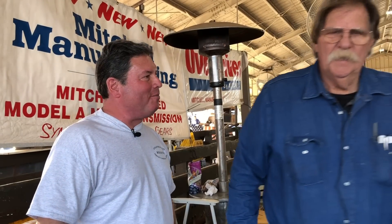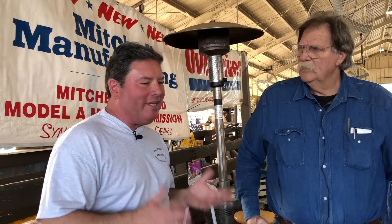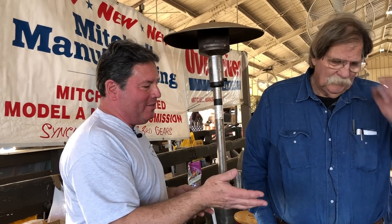We're at the Turlock Swap Meet. Look at Steve Mitchell — our good friend from Mitchell Manufacturing is here. We're going to talk about the Easy Check. This is a super cool and easy way to check your transmission fluid in your Ford Model A. We've talked about this several times. There are people that don't even realize that fluid leaks out of the transmission — that's normal in a Model A — and you've got to check it very often.